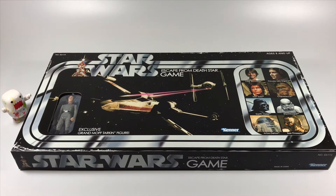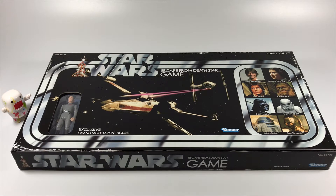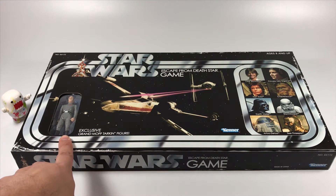Another big thing that's special about this board game is that it includes the retro collection Grand Moff Tarkin action figure. Hasbro announced they're going to be releasing a retro collection version of the characters from the Kenner Star Wars line - Luke Skywalker, Princess Leia, Han Solo, Chewbacca, Darth Vader, a stormtrooper, and now Tarkin.